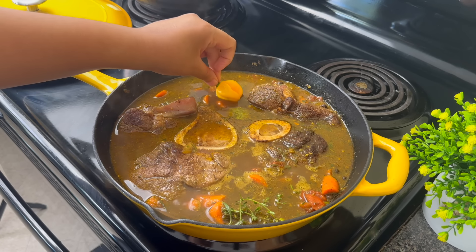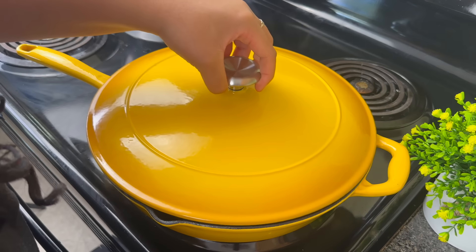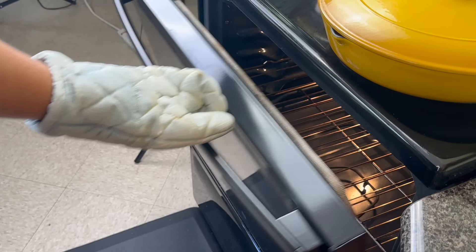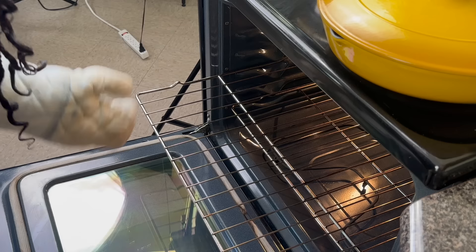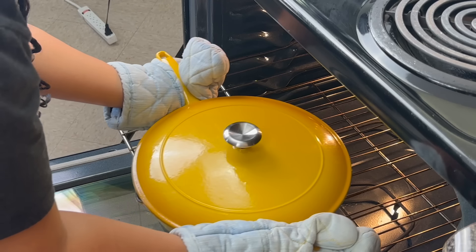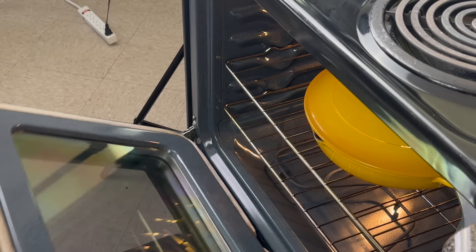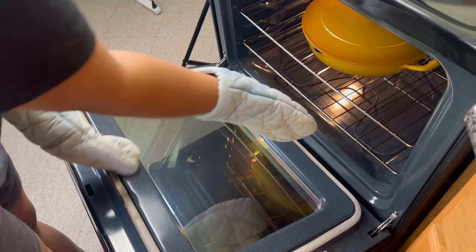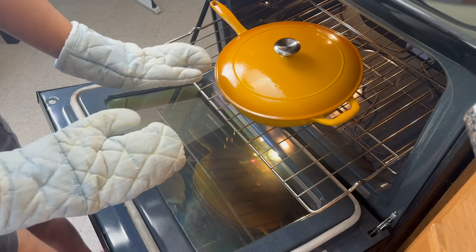This Caribbean sunshine is wicked — a fresh scotch bonnet from my garden. Let that thing bust in your dish and you're gonna be crying for Jesus because it is hot. But just putting it in there and letting it cook in the sauce is going to perfume everything in a lovely way. I'm going to place this in the oven and allow it to cook for one hour undisturbed.